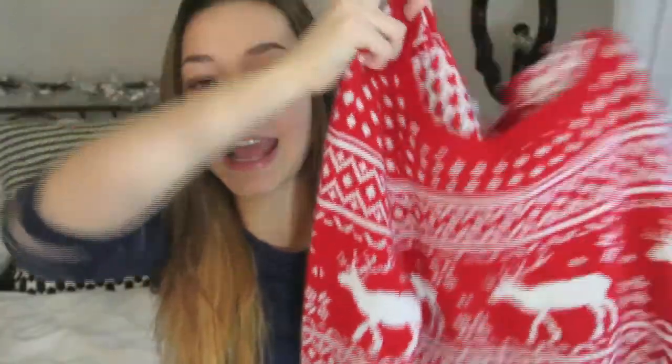Hi guys! Welcome back to another video in my Merry Glitzmas series. Today's video is going to be a nail tutorial and I'm so excited for it because it is just so cute. This is a Fair Isle winter nail tutorial — a very popular pattern during the winter time. I took a lot of inspiration from this new sweater I got for my birthday, with the reindeer on it, and that's what I did in this nail tutorial.